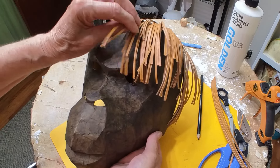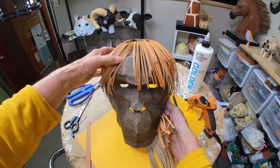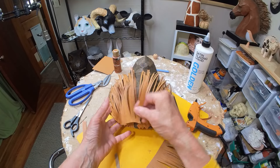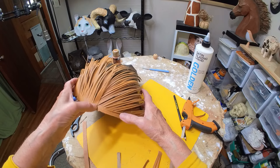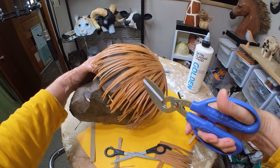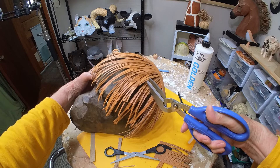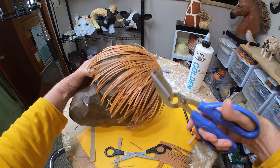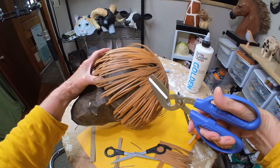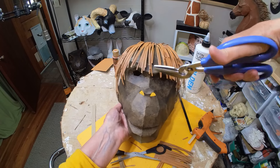Once I had one half done I decided I liked it, so I cut the other half of the sheet into hair too and covered the other side. There was a bald spot at the top, so I cut one more piece with shorter hair and stuck that on. I gave him a little bit of a haircut — the character in the Planet of the Apes poster has bangs that don't come all the way down to his eyebrow bone, but I kind of liked them the way they were, so I left them.